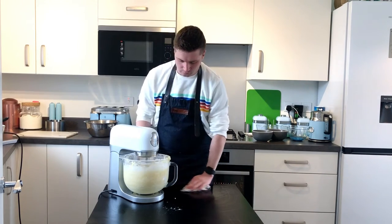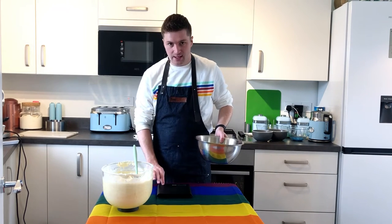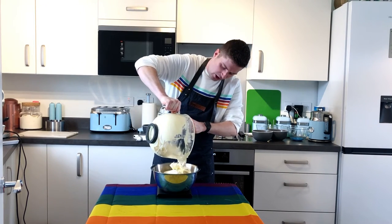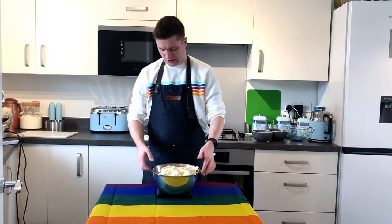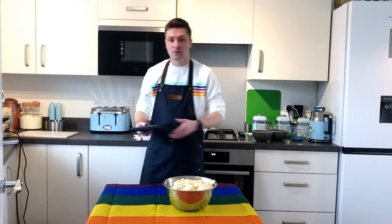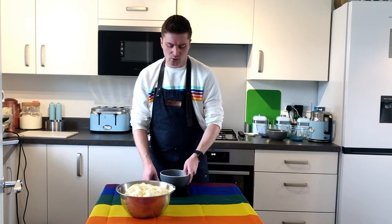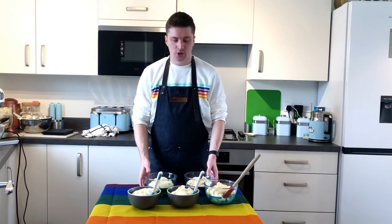When your mixture is all done, we need to weigh it and divide it — if you're doing five layers, divide by five; if six layers, divide by six. Our mixture comes to exactly two thousand five hundred grams, so we're going to do five hundred grams per bowl. Make sure you weigh yours depending on how many bowls you're using. If you're doing more than seven layers, you are crazy!